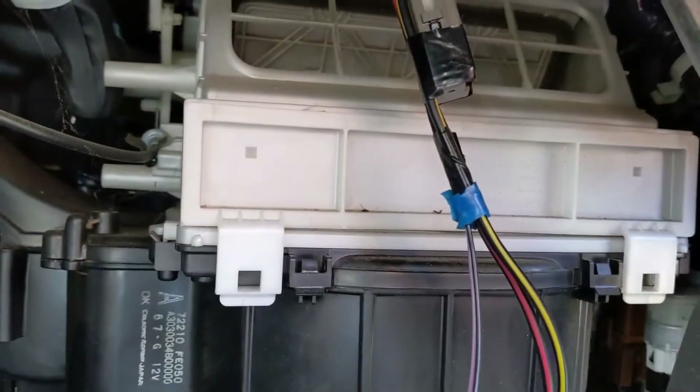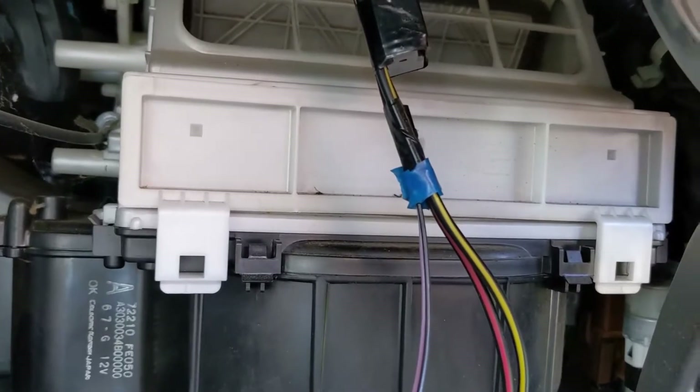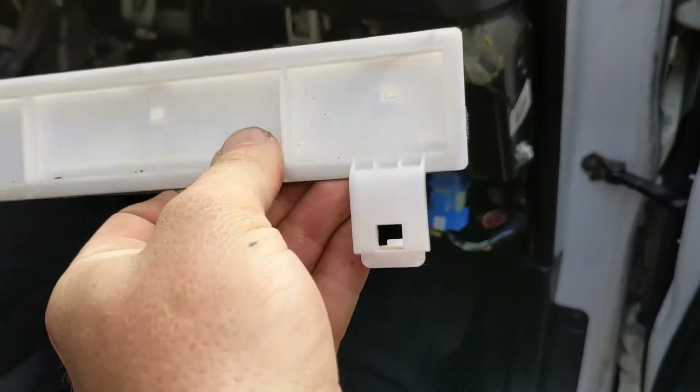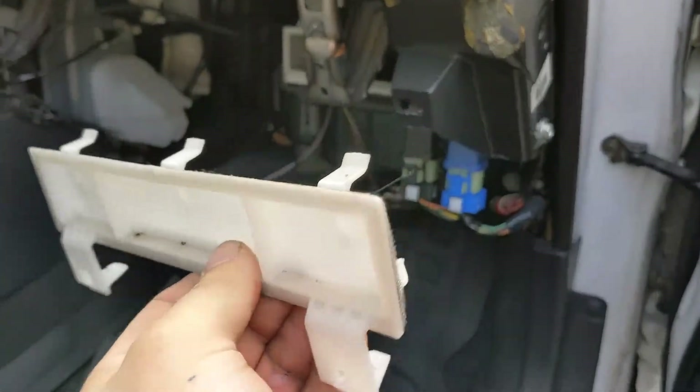After that, this white door right here is where your cabin air filter goes. There we go — it just comes out. There are three tabs that click it in place, and then the bottom clicks in to hold it.